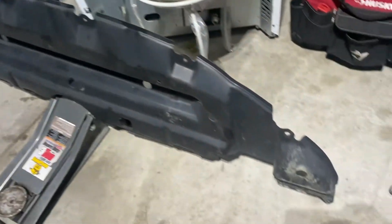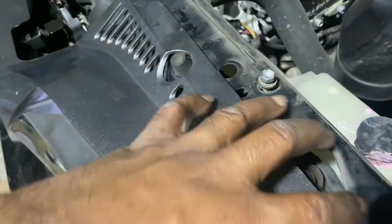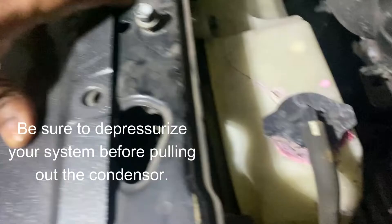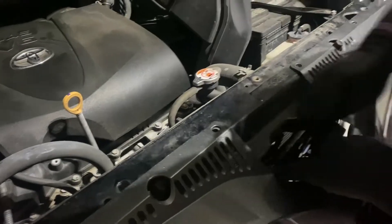All right, we got the bottom plastic cover out — you can see how big it is. This thing had a whole bunch of screws and clips and stuff. We're still working on the top piece. I already moved the air duct out the way, and we need to figure out how to get this part out of the way so we can get behind here to get to the back part of the condenser.